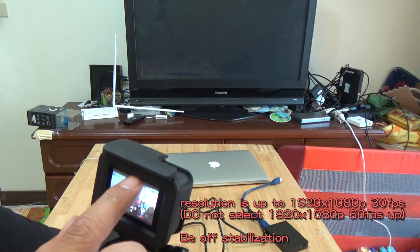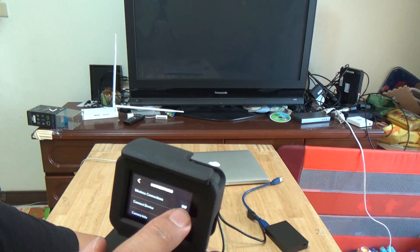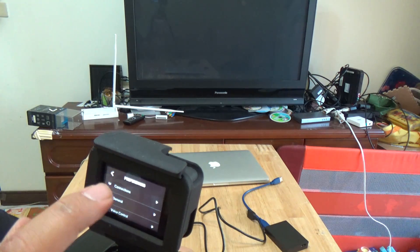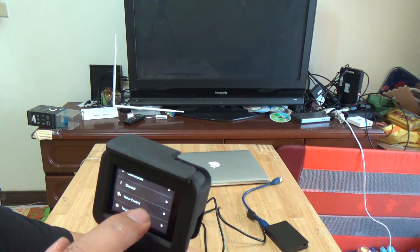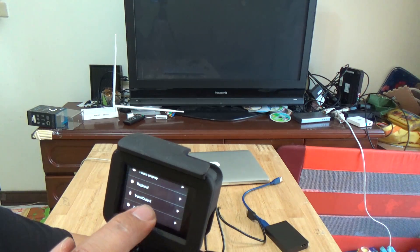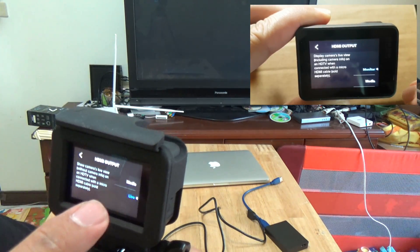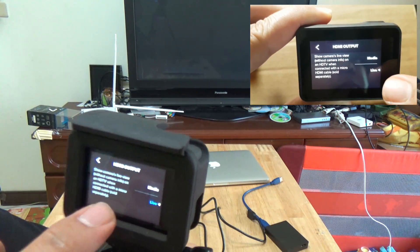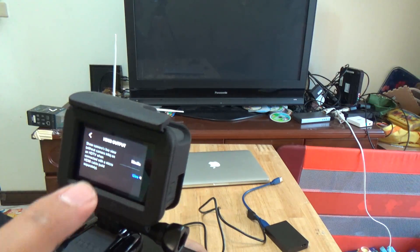Then select your OSD settings. Close your Wi-Fi connection — turn Wi-Fi off. Then select input and output: set the HDMI output to Live, Media, and Monitor mode. Please use the Live setting.